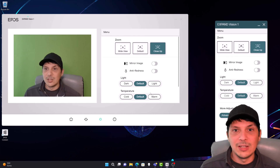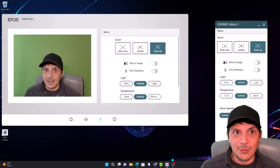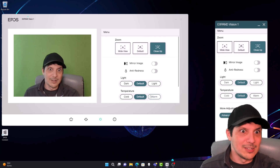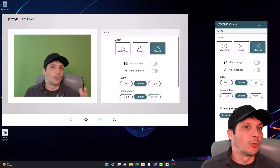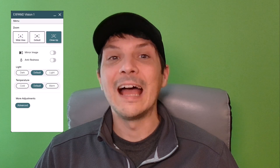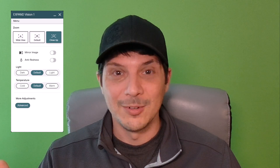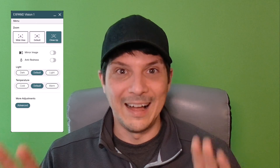Let's actually record using the camera and the microphones on board. Right now we are not using the Expand Vision 1 camera — we are seeing its preview in the lower right-hand corner, but recording through the built-in microphones on the laptop. Now we're going to record with the built-in microphones on the webcam and see how that differs. We are now recording using the Expand Vision 1 as the webcam and using the two onboard omnidirectional microphones to capture audio — the full audio-video experience captured using OBS Studio on this laptop.